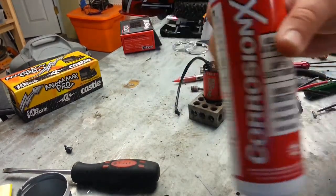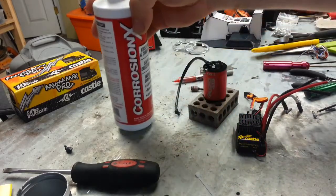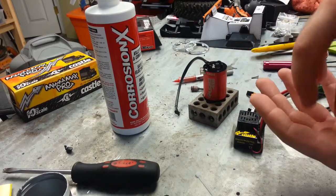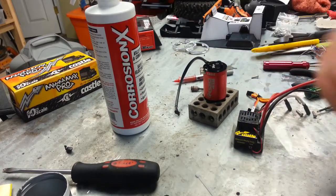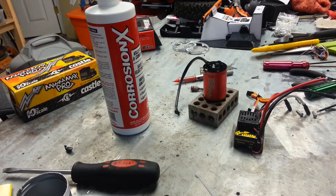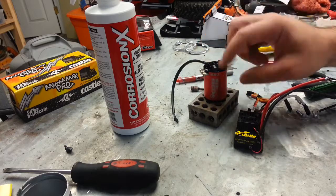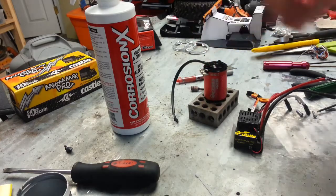This ran about $20 on Amazon. What I'll be doing is disassembling the Mamba Max Pro and simply dipping the board down into that cup of Corrosion X, then hanging it up to dry overnight. I'll probably do a couple of coats before hanging it up, and anything left over after that I'll just dab off.